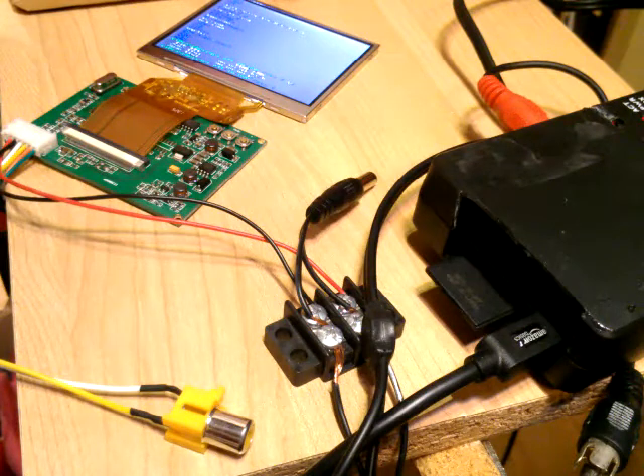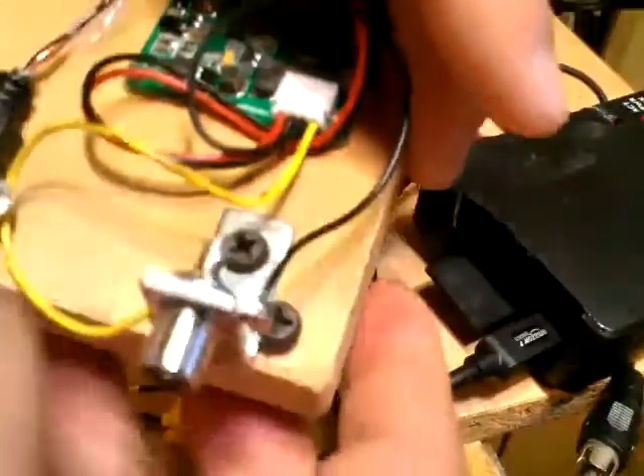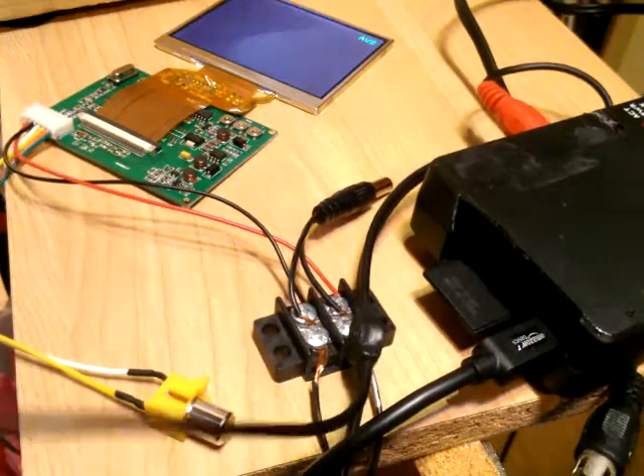It's supposed to take 6 volts to 15 volts like the other one, but I find that it also works with USB. So I connect it to a USB, it goes on, and you just switch the input.